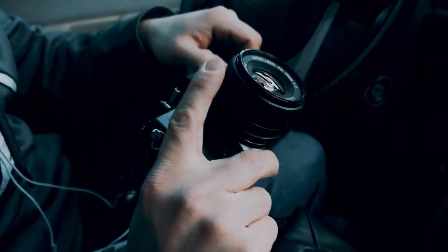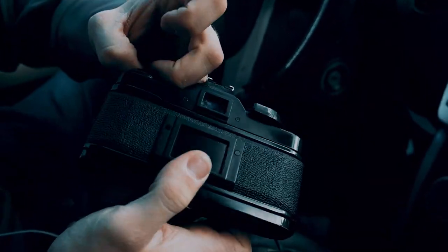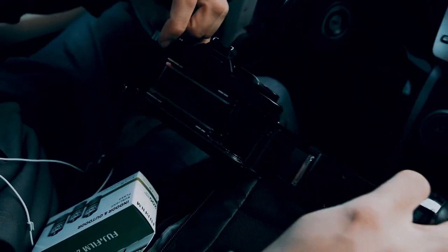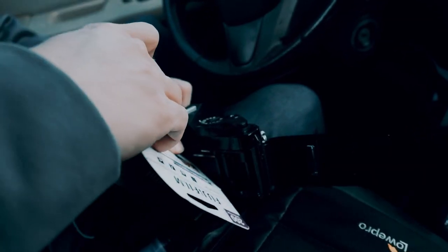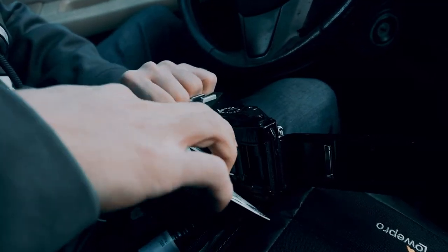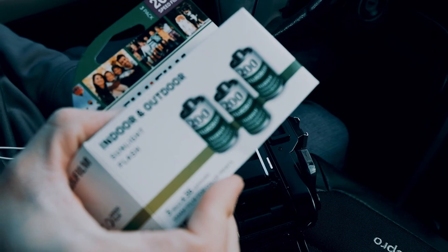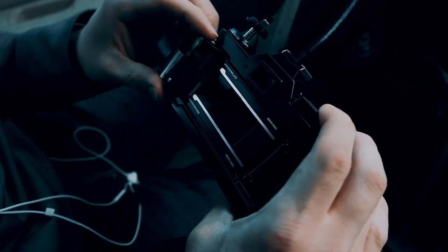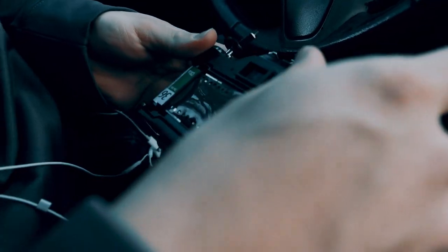Let's see how to work this damn thing. I'm guessing — I looked it up — it kind of opened right here, and then this little latch opens up with the film here. Don't forget, I think you've got to close that latch there. Which latch? This one.